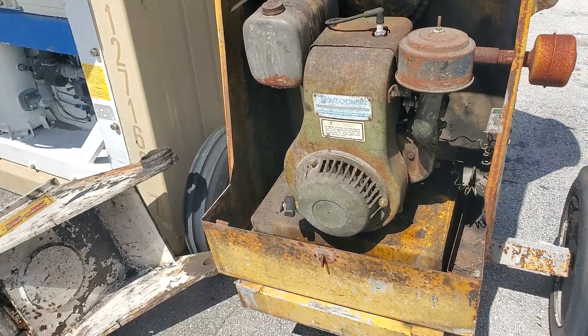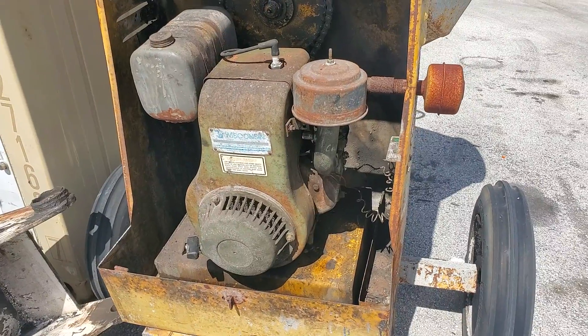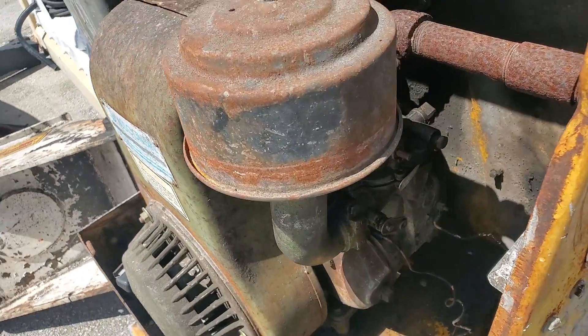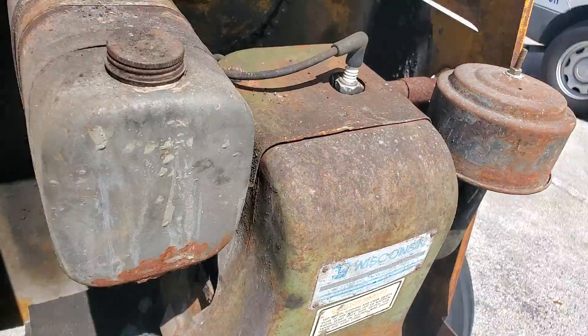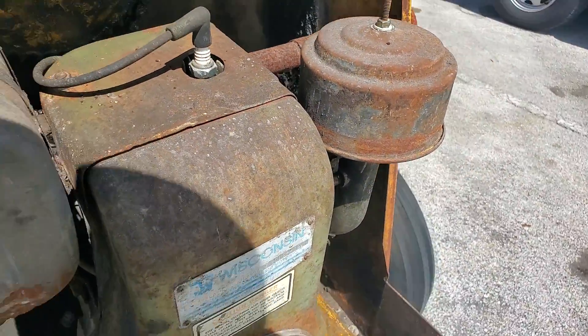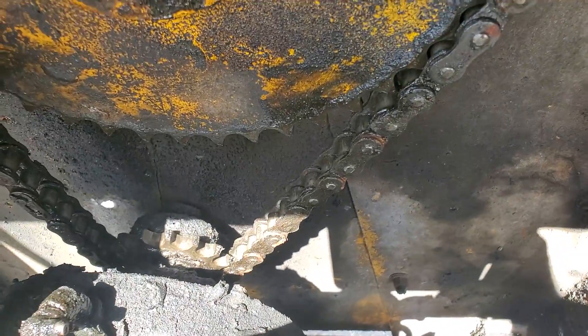Regardless, you've got to tune it up and check it out. But it does turn over — I can say that. It's a gasoline engine and it seems to be complete. There's a switch for on and off, it's got a little gas tank, and the chain is nicely lubricated and connected to the sprocket.